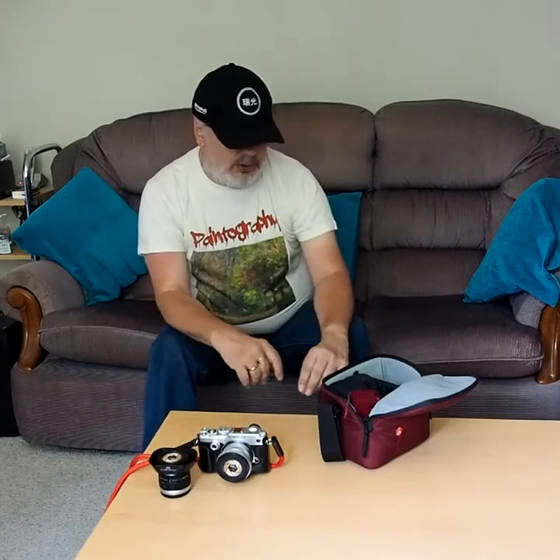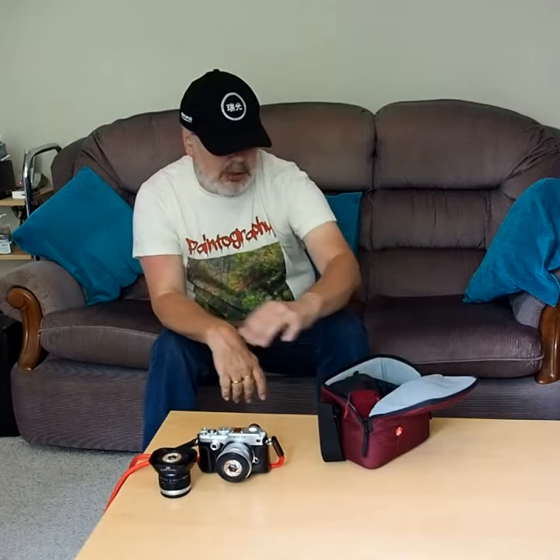The next lens I've got in here is my wide-angle, or super wide-angle Olympus zoom — very small and light. It covers 9mm to 18mm, and it's quite useful to have with me. In fact, all my lenses, with one exception, are really geared around my style and interest in photography, which are landscapes, cityscapes, travel, and that sort of thing.